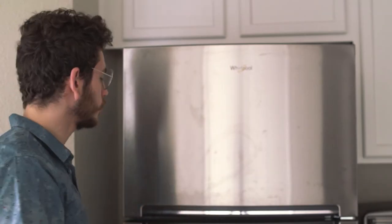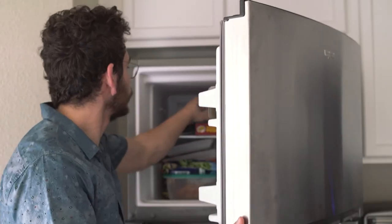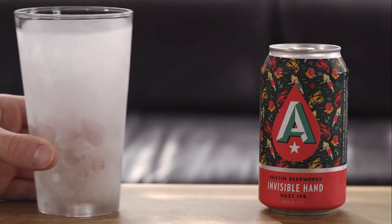Now what most people like to do is they'll take that beer and they'll drink it right out of the can. But I'm a little bit classier than that — I like to drink it out of a cold pint glass. So here's how you do it: you take a pint glass and put it right in the freezer for about five or so minutes. After the five or so minutes are up, you take that pint glass right out of the freezer and you get a smoky cold pint glass.